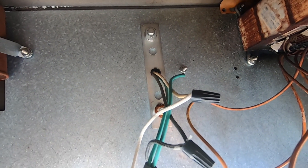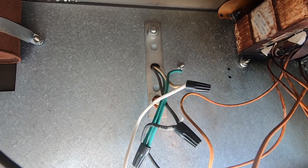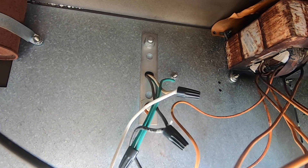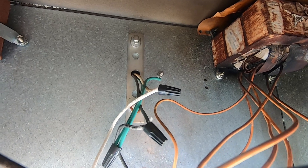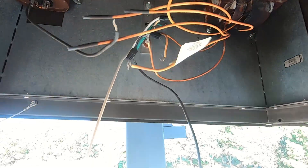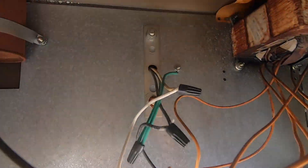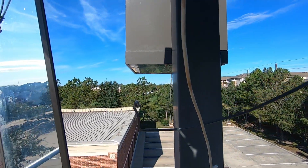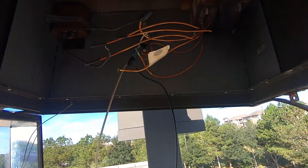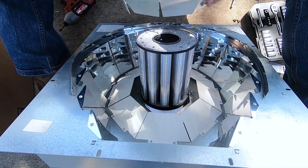You just hook up the white to the white on the socket of the bulb, and the black one to the black cable on the socket of the bulb, and you'll be good to go. I have done the wiring on this one — as you can see the only two cables hanging now are just the black and the white cable right there.